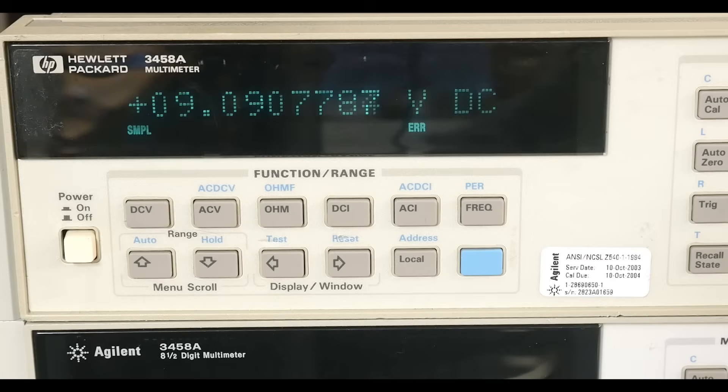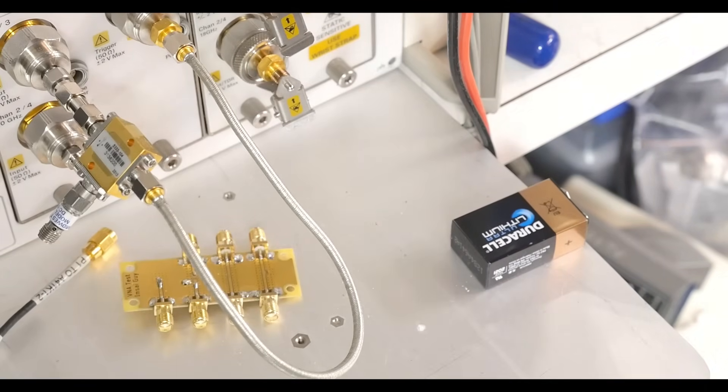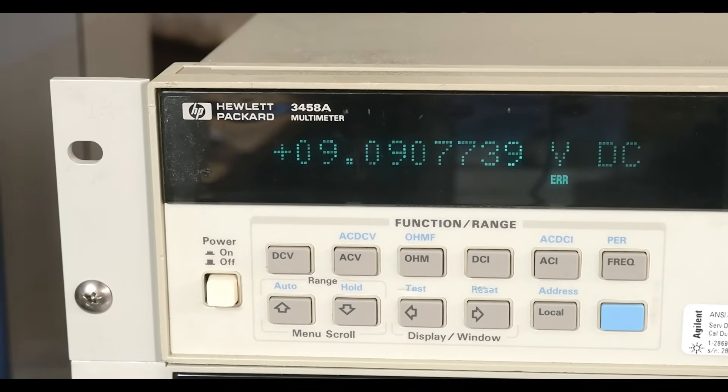I've read online that you can actually get this thing into a 10 and a half digit mode, but I haven't been able to do it on this one, so I don't know if I need a different version of software. But what we're looking at here is 9.090777 — it's bouncing around a little bit. It is a 9 volt battery, actually a 9 volt lithium, which should be pretty stable.